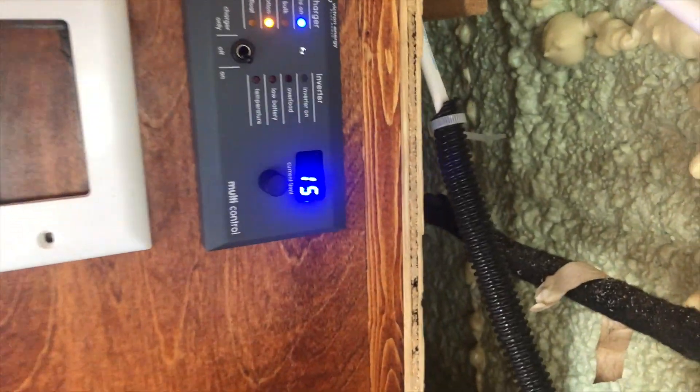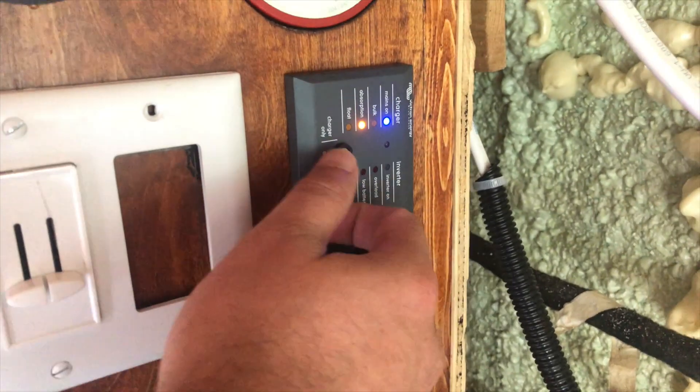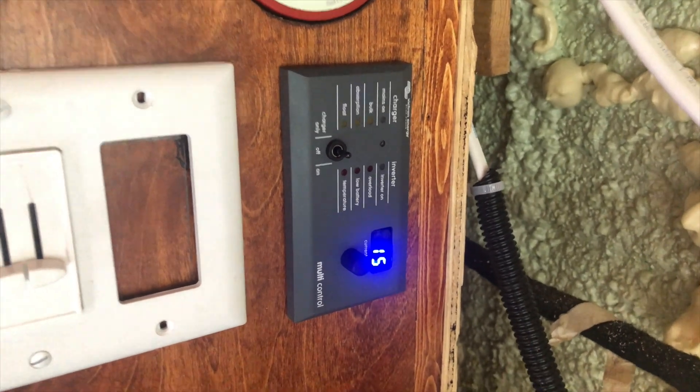We're going to take a look at how to install this bad boy, how to install the remote control panel, how to wire up everything safely, and get your shore power hooked up to charge your batteries.